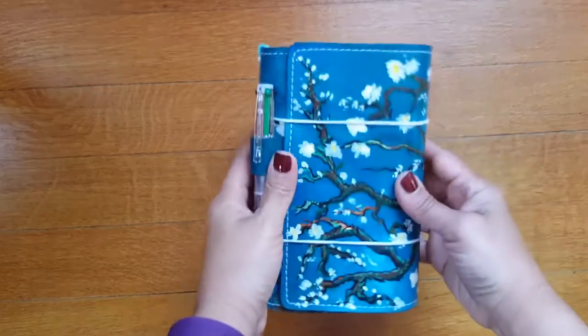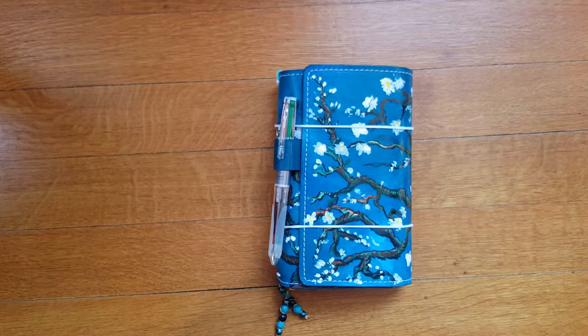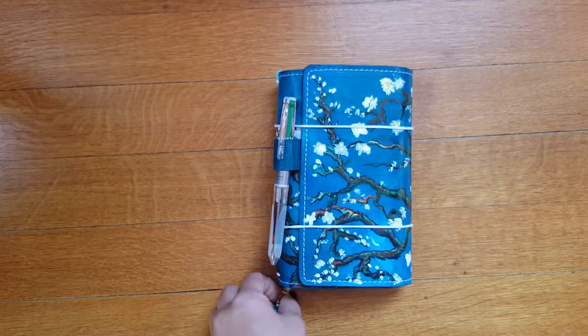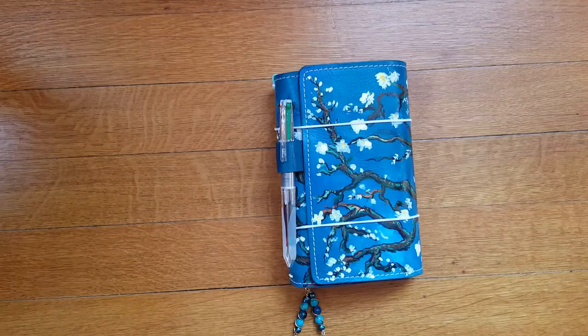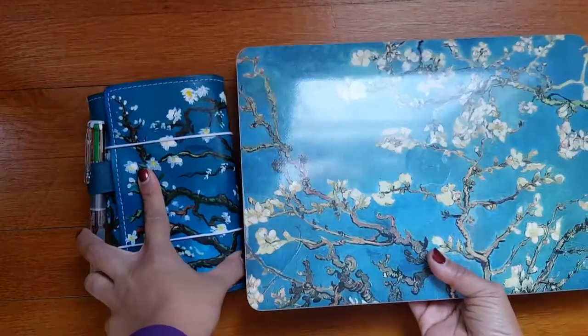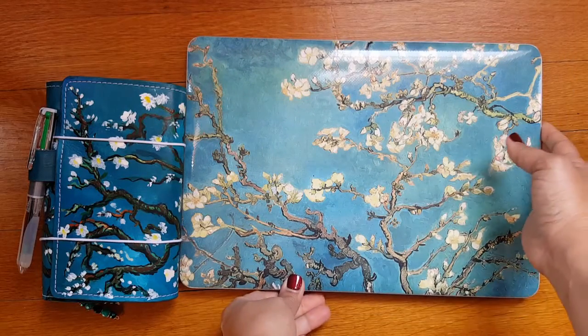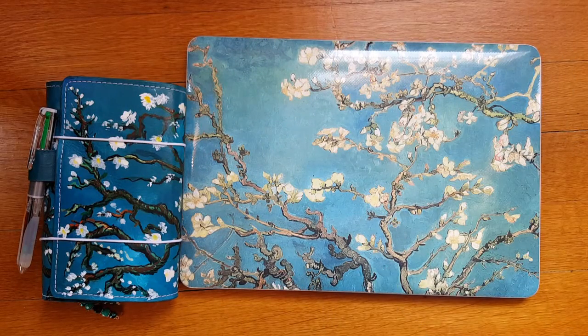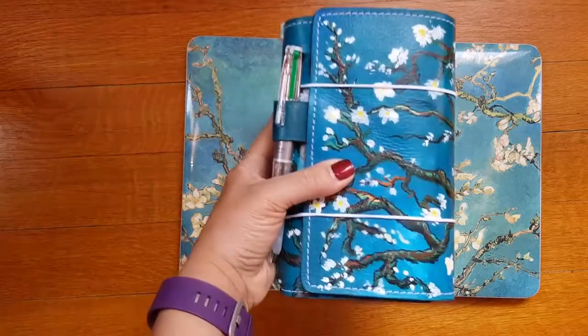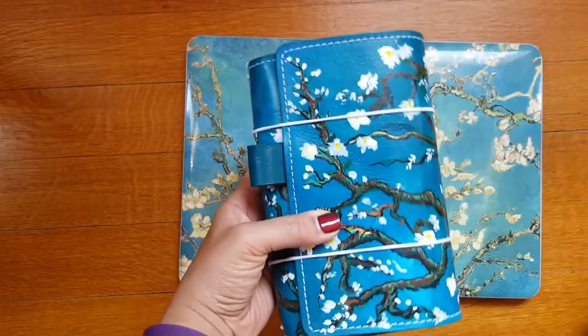This is a personal size trifold. One of my favorite paintings is Van Gogh's Almond Blossoms — I grabbed my laptop case to show you the original. For those of you who have never seen it, I told Nicole I wanted a traveler's notebook inspired by this painting, and she did not disappoint. Nicole's work is amazing.